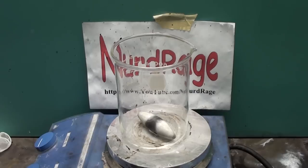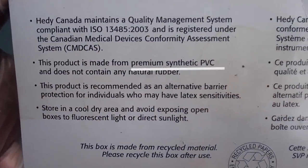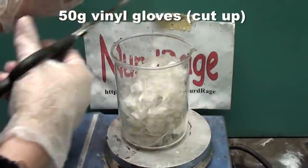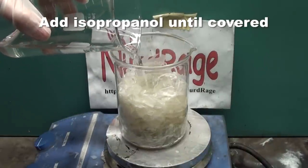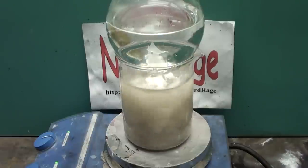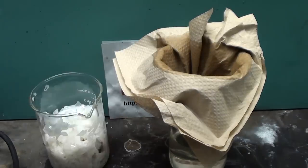First we need to get diethylhexyl phthalate. This is actually found in vinyl gloves, which are usually sold in pharmacies. Look for the ones that say they are made with PVC. PVC, or polyvinyl chloride, is a very rigid polymer, so to make the gloves flexible, diethylhexyl phthalate is added. To extract it, we get 50g worth of gloves and cut them up. Then we add isopropanol, also known as rubbing alcohol, to completely cover the gloves and boil the mixture. I've put a round bottom flask of cold water on top to condense the alcohol vapors and reduce losses. As it boils, the alcohol leaches out the diethylhexyl phthalate. This should be done for about an hour or so. After the mixture is cool, filter it and retain the alcohol solution of diethylhexyl phthalate.